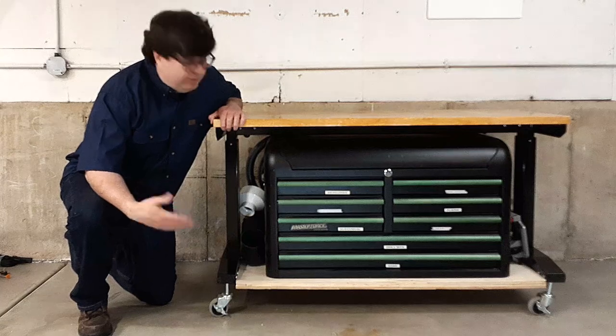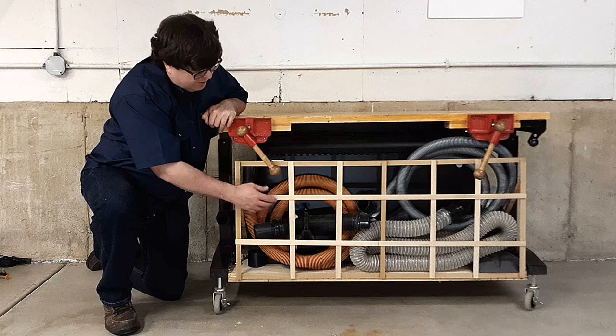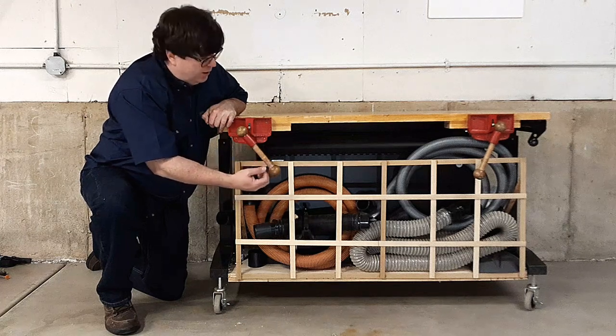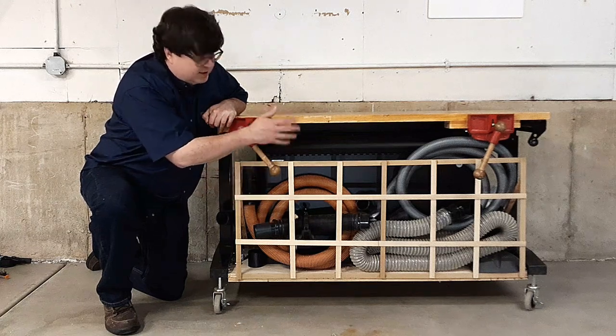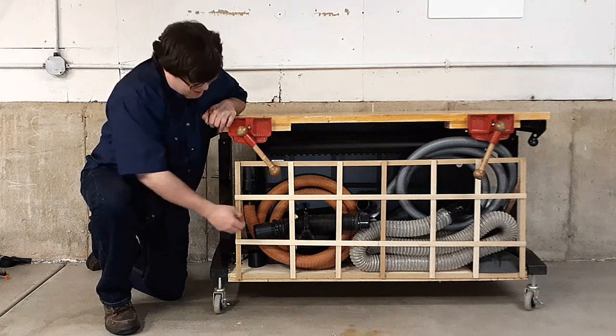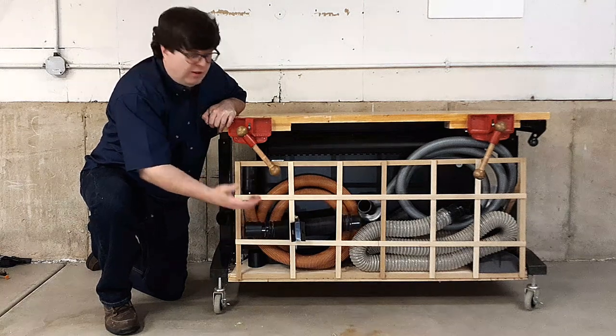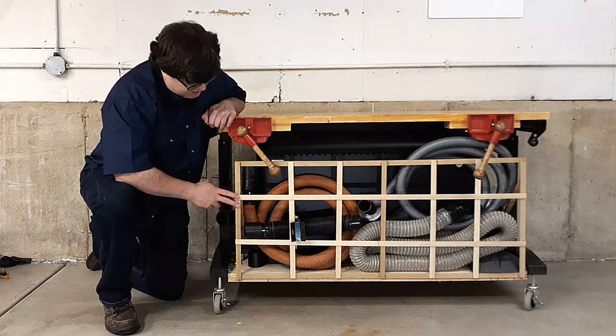Let me flip it around and show you what's on the back. On the back side, I've added this basket weave made of thin strips of wood to capture my dust collection hoses. It's worked out okay, but it's pretty difficult to get things in and out and parts are always falling out. It's not working so well.